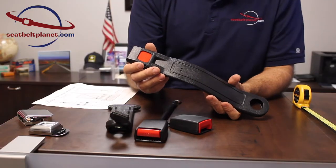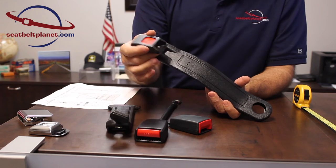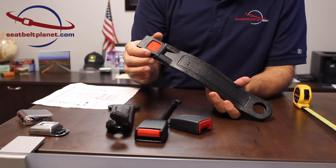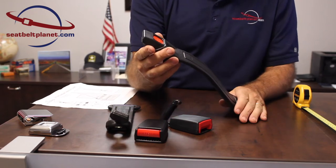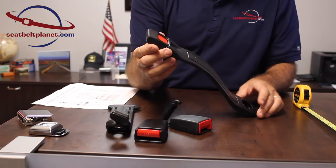One of the mounting options is a sleeved buckle side. We take a web slot buckle, or like this push-button buckle, and sew some webbing onto the end. That can be put in a stiff sleeve so that it's held in place in the vehicle, making it easier to access — for example, if you're on the side of a bench seat.